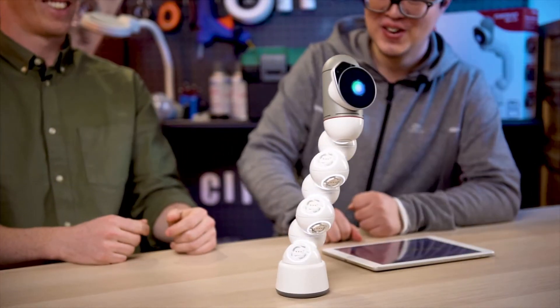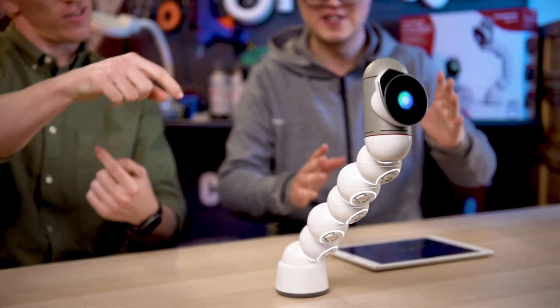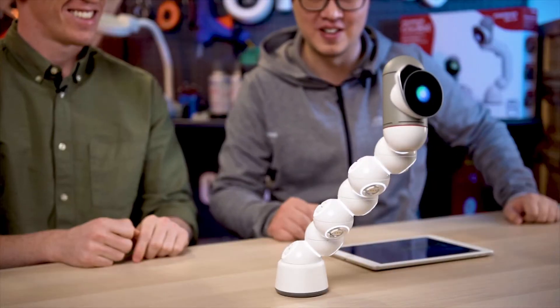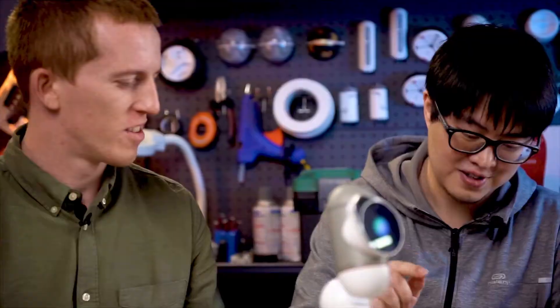Wow, this one's pretty cool. Yeah, a little creepy but very cool. It kind of looks like a model of the solar system — all rotating. Or an alien snake. Yeah, a little bit. I like that.